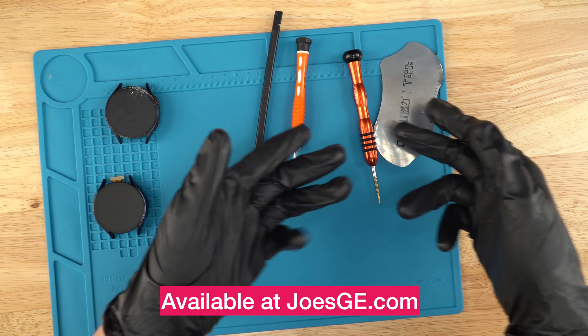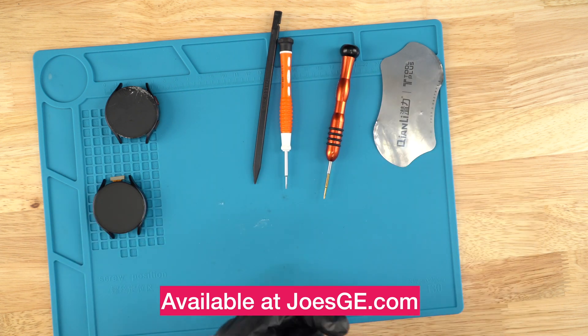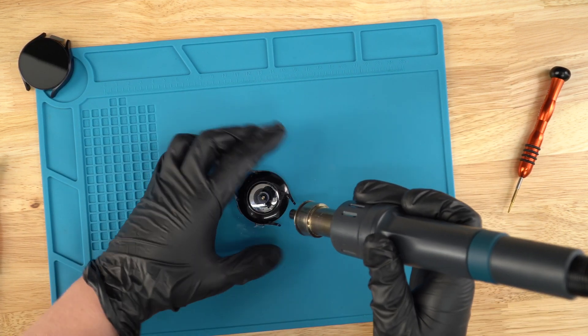All the parts and tools that you see in this video — like these screwdrivers, pry tools, and so on — will be linked down below. Let's get started with this repair. We're gonna heat up the unit just a little so the adhesive kind of loosens up.